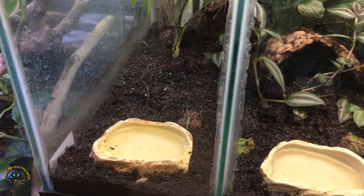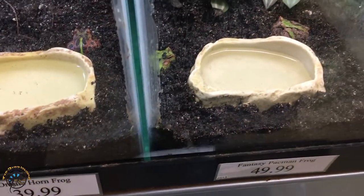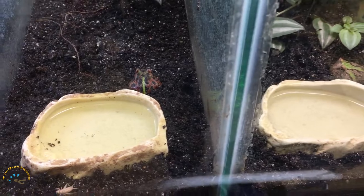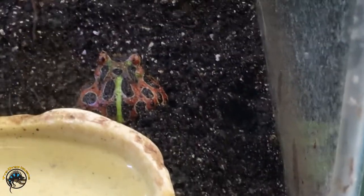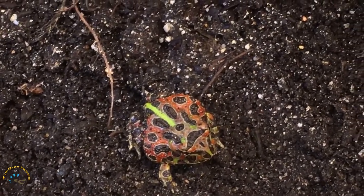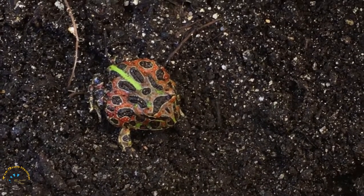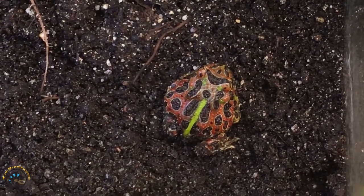We've got a whole lineup of Pac-Man frogs, but for the prettiest one we'd have to pick this ornate horned frog. These guys have lots of nice color — usually red and green, but some show it more than others. This one definitely has a lot more red than green, kind of looks like Christmas. He is the reddest one we've gotten — pretty fantastic.